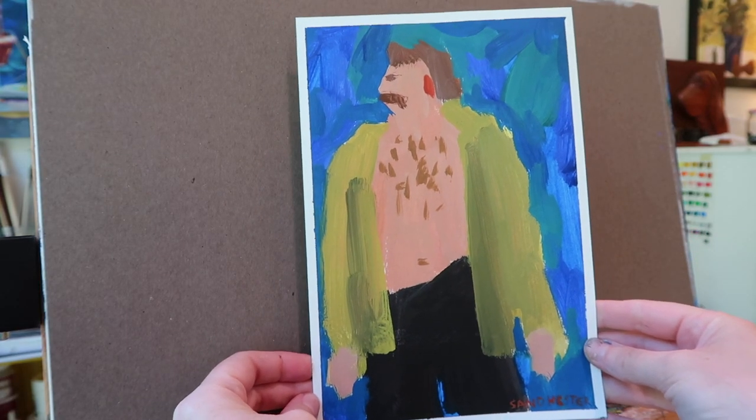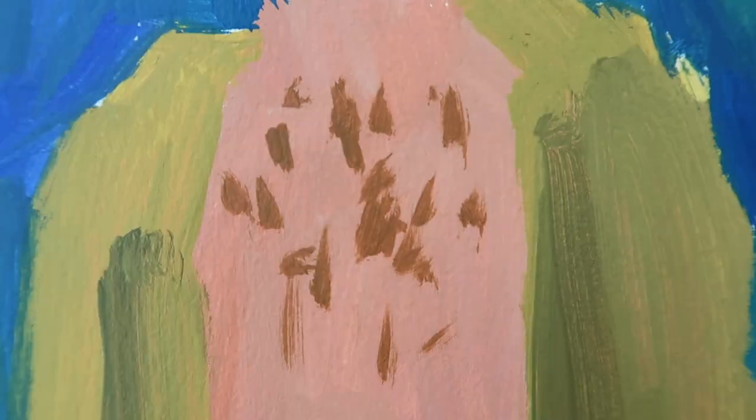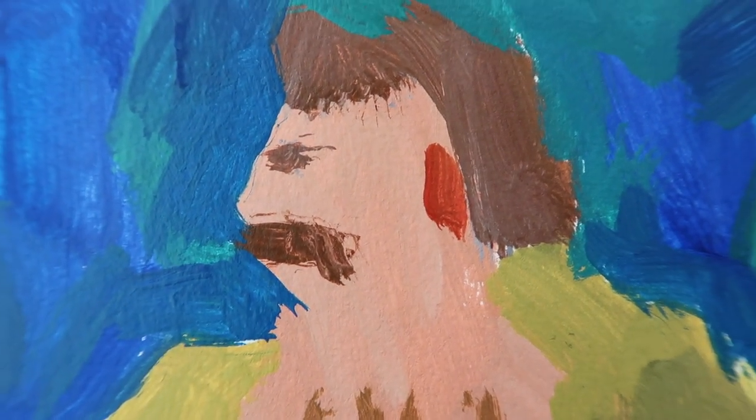Oh, I think he turned out so cute. Yeah, he's fun! Do you need a close-up of his chest hair? There it is. And his mustache. He's funny — he makes me laugh. Okay, that was fun.